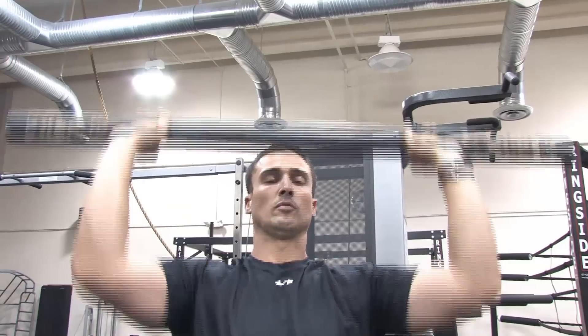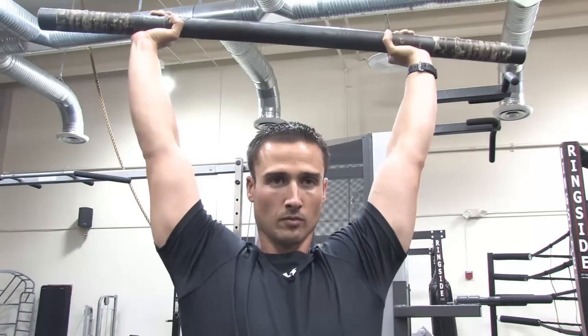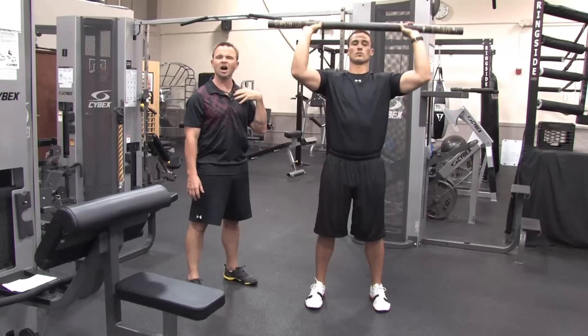From here we're going to take the bar and press it directly overhead. This is called an overhead press, and it's going to work the shoulders, triceps, and also some of the upper part of the chest.